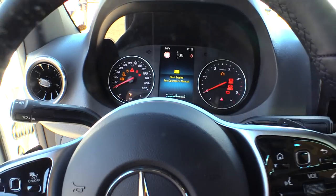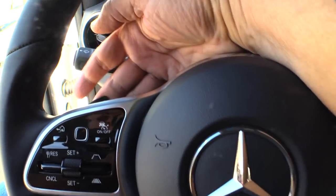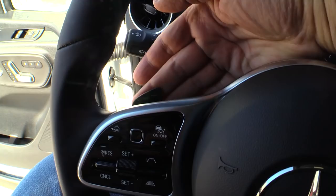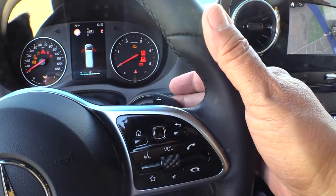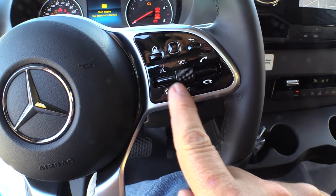Let's step on inside and take a look. You can see the steering wheel has smart controls for the telephone and the radio and all those features. You can have hands-free telephone. There's your wipers.